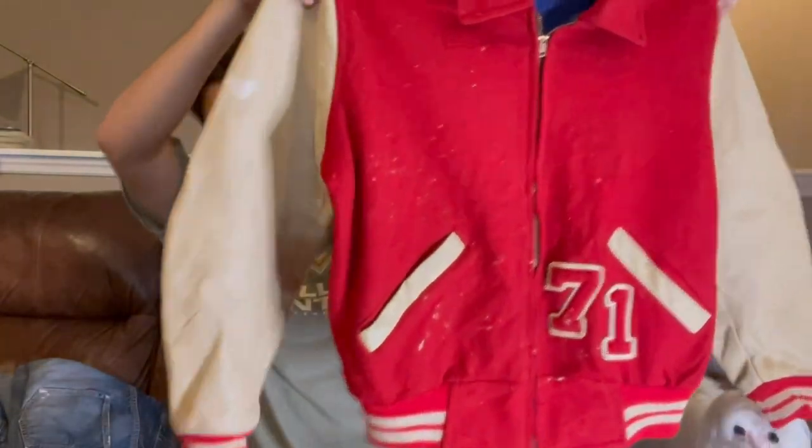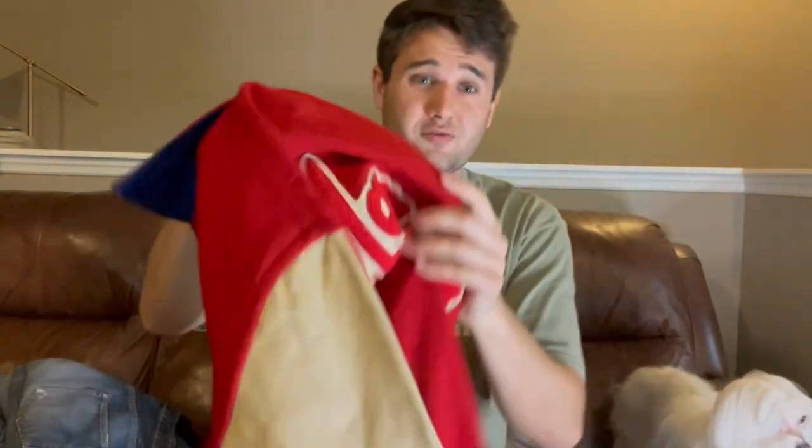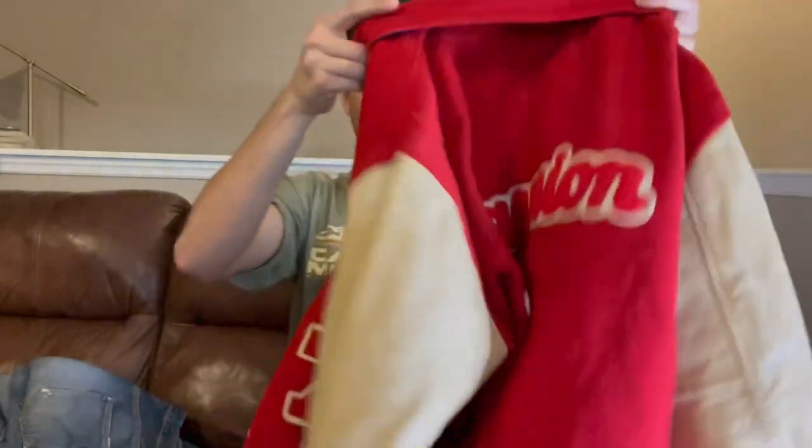First thing we got is this 1971 zip-up varsity letter jacket. You never really see the zip-ups and it's a huge size — like 24 pit-to-pit — and it fits me like a glove. It's like actually a pretty big size, just obviously a little short, but that's how they fit back then. It has this like paint splattering on it. It also has a back that says Marmion, which is like a Catholic school in Illinois.